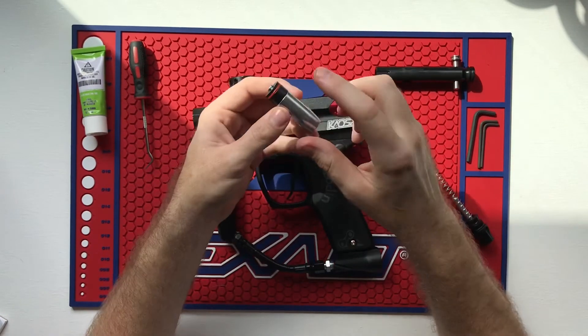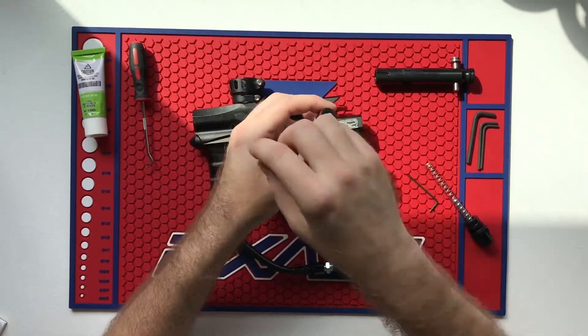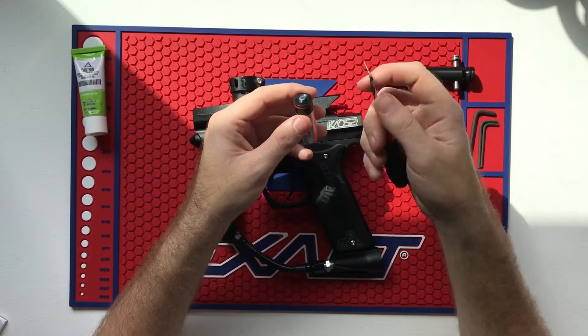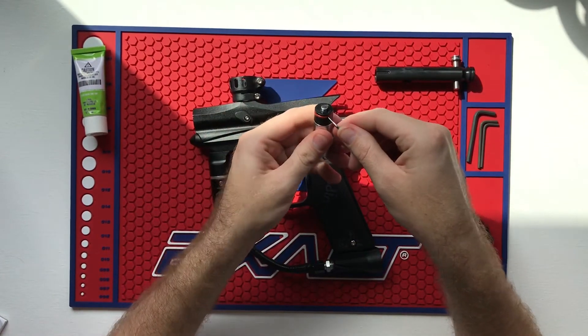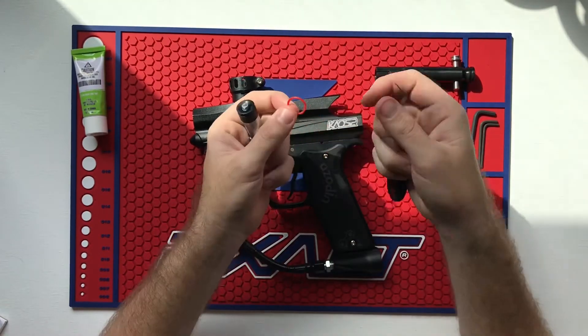If you have your parts kit, use the extra o-rings inside. If you can't get the o-ring off, a small pick — a dental pick or anything like that found online — works well. Be careful not to stab yourself; I recommend holding it at the bottom. Use the pick gently to pull it up and you're good to go.